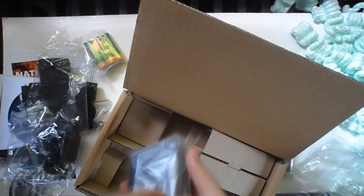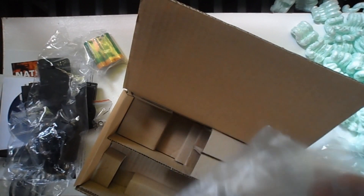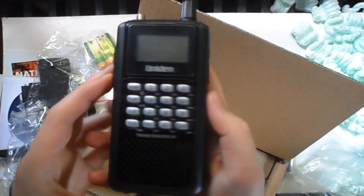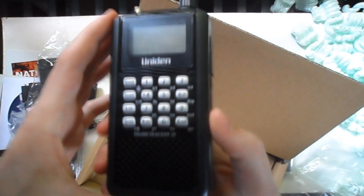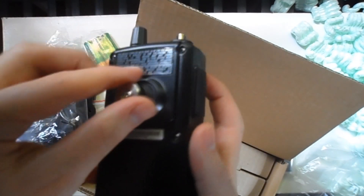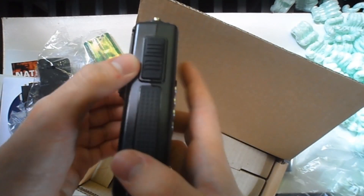And last but not least, the scanner itself — a Uniden Bearcat BC346XT. Let's take it out real quick. So here's what it looks like — kind of looks like a police radio, or a scanner, which it is. That's the front of it, that's the right side. I think that's for charging right there on the side. Then the back — this is the belt clip attachment. And the left side doesn't really have anything important.